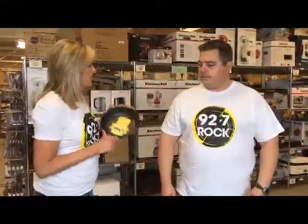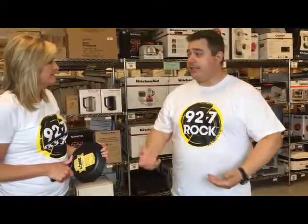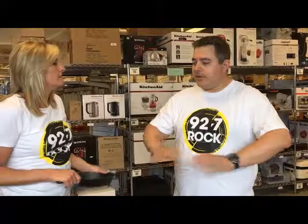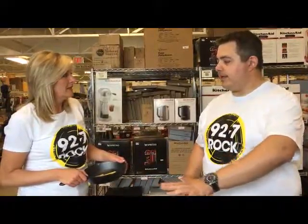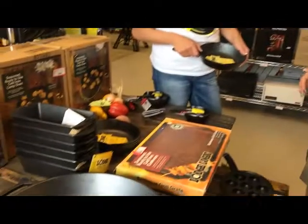Cast iron — this reminds me of what my grandma used to use. Cast iron pans have been around for decades, and the nice thing about this product here from Lodge is that they come pre-seasoned. That means you don't have to spend the time trying to get the pan just to the point where everything cooks without worrying about the big cleanup afterwards. Not a single drop of soap should ever touch a well-seasoned cast iron pan. You've got the huge pans for really big meals.